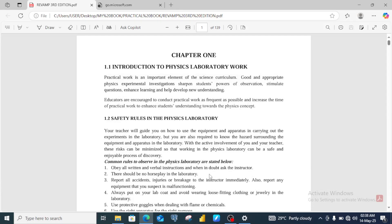Good day everyone. In this video we shall be looking at past WAEC practical physics examination questions that will likely help us in preparing our students for the 2025 WAEC practical examination. This is a physics practical book — the name of the book is the Reform Physics Practical Book. To start with the guide sent to us from WAEC, we are going to consider some questions that we can use from this book to prepare our students.